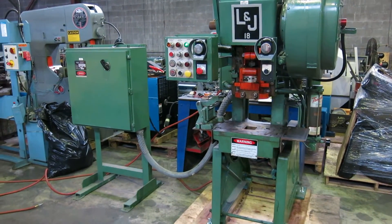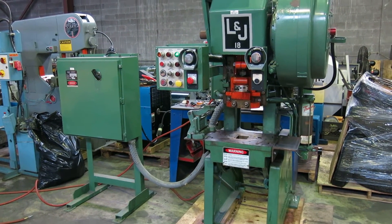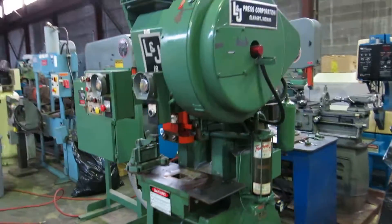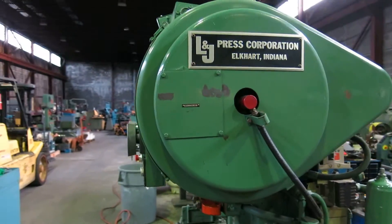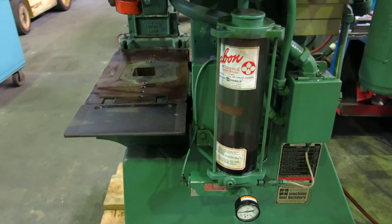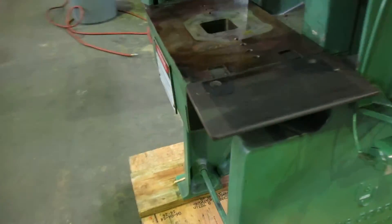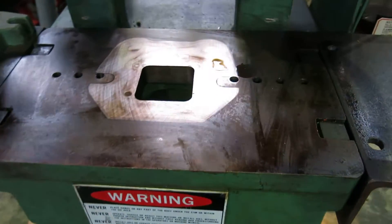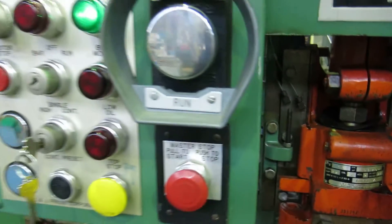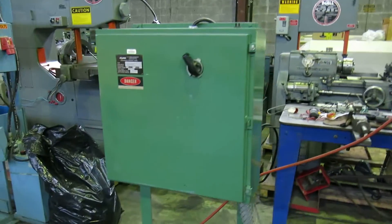L&J 18-ton 2-inch stroke air clutch punch press, out of the college so very little use. One shot table is not all cut up. Scrap chopper control.